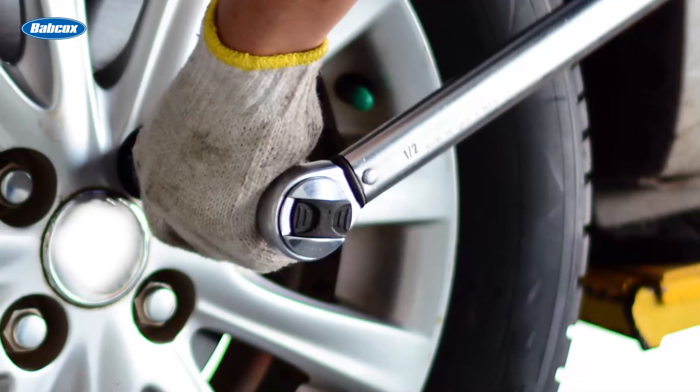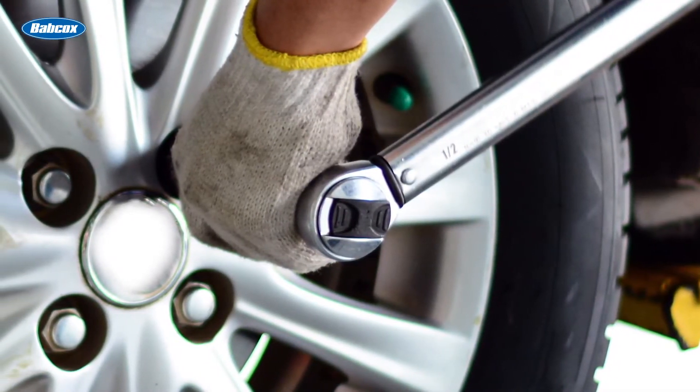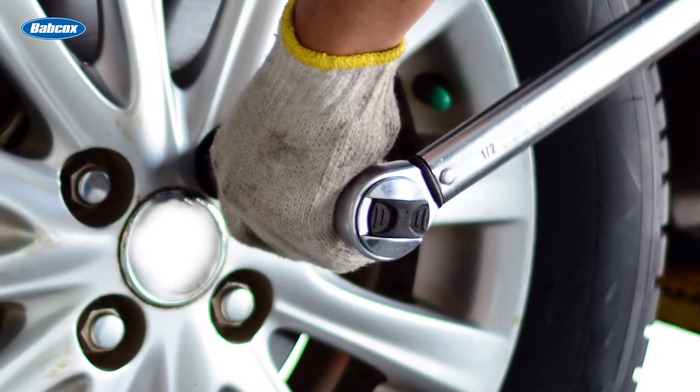Another tip is to always secure the lugs with a calibrated clicker or digital torque wrench. Many technicians use pneumatic impact guns, but these can have a wide range of torque depending on the amount of air pressure and volume. Just keep in mind that wrenches must be calibrated periodically or replaced — if yours has been in the shop for much more than a year, it's probably time to have them calibrated and verified.